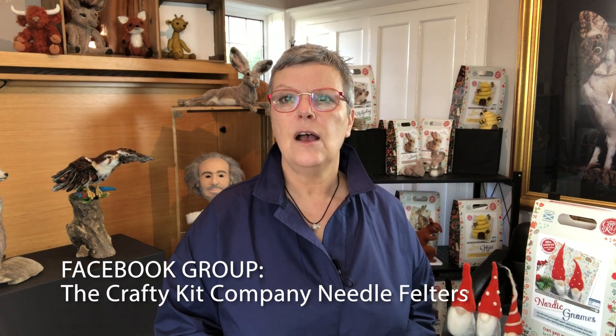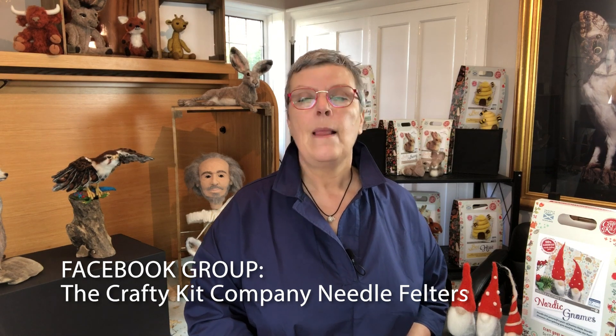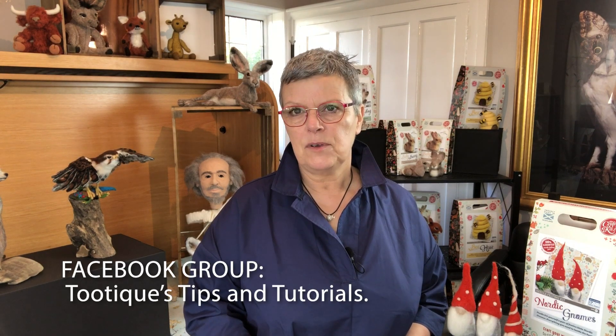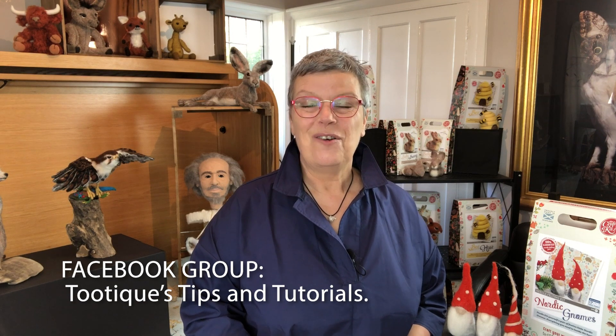The great thing about the video is you can speed it up if you've got it fine and want to go faster, or you can stop it and go back again if you need to redo those bits. If you have any questions, put them in the comments underneath the YouTube video on my channel, or join the Crafty Kit Company needle felting group on Facebook, or join my Facebook group Tootique's Tips and Tutorials on Facebook.